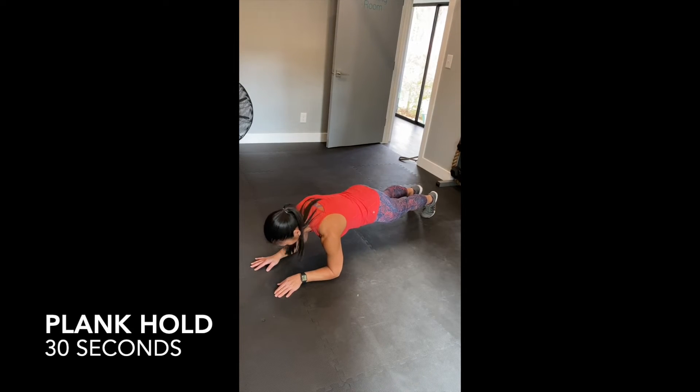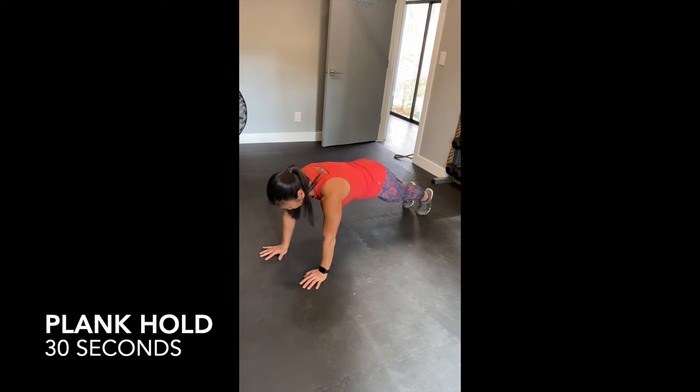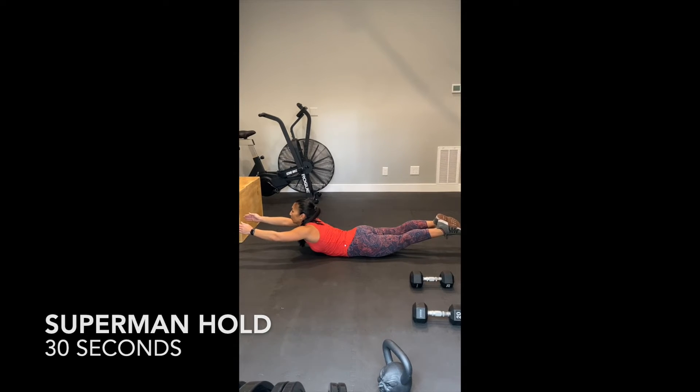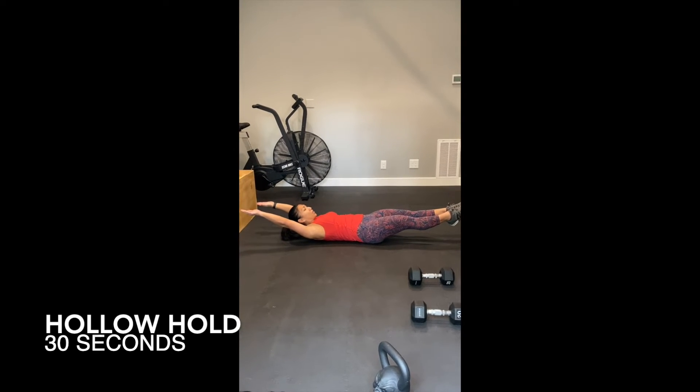30 seconds handhold on your elbows or on your hands. 30 seconds of super handhold. 30 seconds of hollow hold.